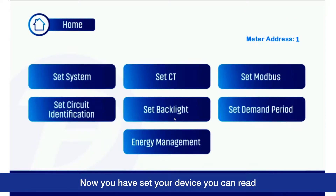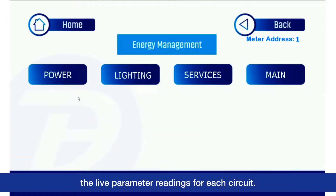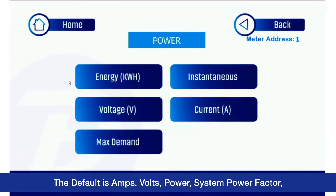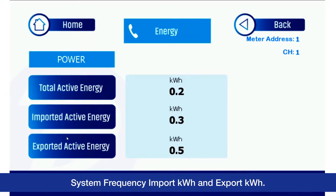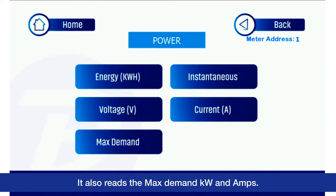Now you have set your device, you can read the live parameter readings for each circuit. The default is amps, volts, power, system power factor, system frequency, import kilowatt hours, and export kilowatt hours. It also reads the max demand kilowatts and amps.